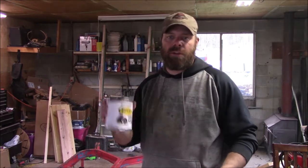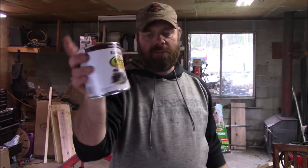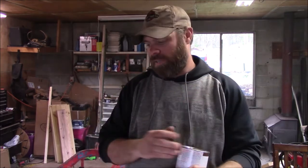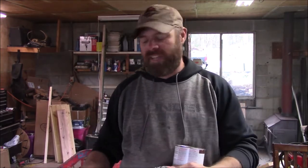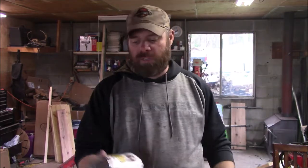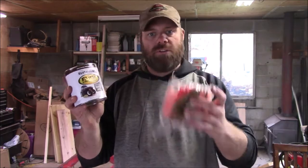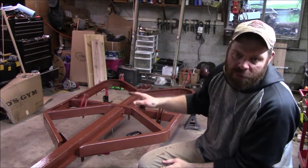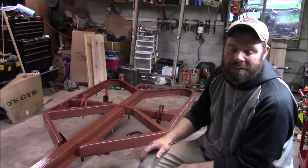Now that welding is done and everything seems pretty good, we're going to take our primer — got some rollers — and we're just going to roll it on. I want to put it on really thick so it covers the rust and the pits. We're not going to thin it, just take it right out of the can and roll it right on. As you can see behind me, my trailer is primed and this video is pretty much done.